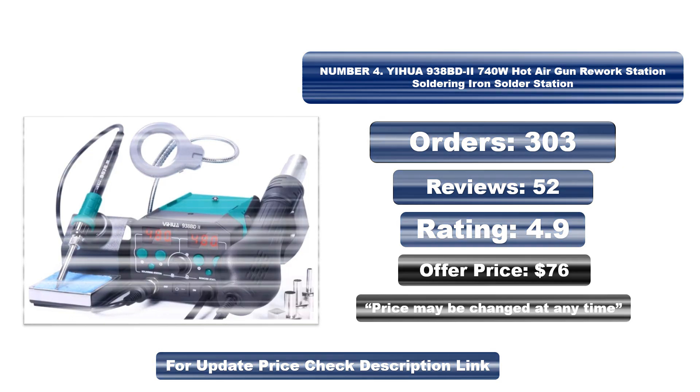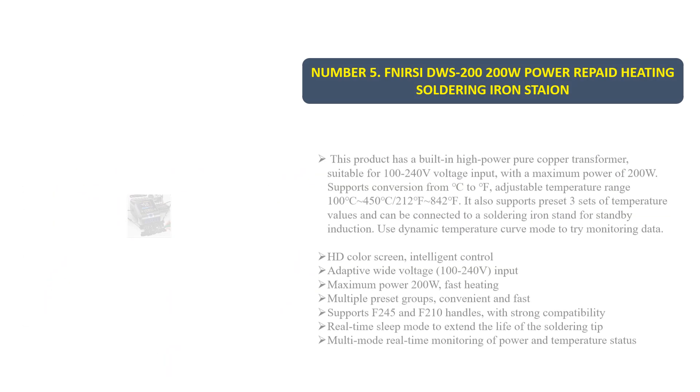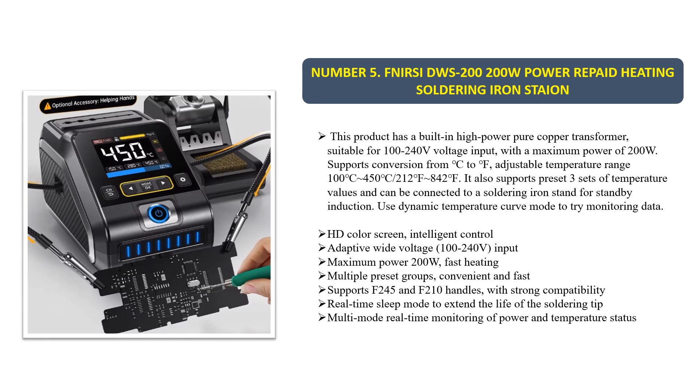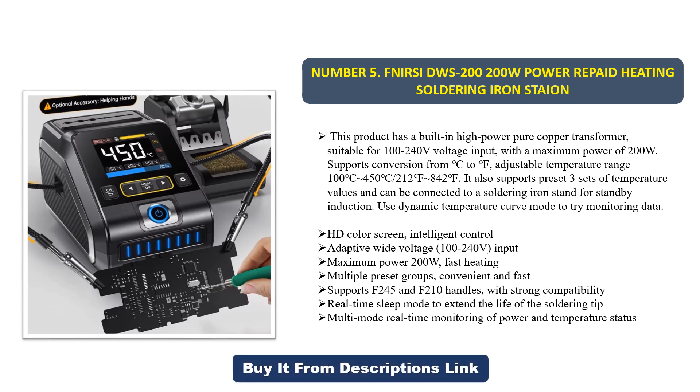Number five: the FN Air CDWS 200 — a 200-watt power rapid-heating soldering iron station. This product has a built-in high-power pure copper transformer, suitable for 100 to 240 volts input, with a maximum power of 200 watts. It supports an adjustable temperature range of 100°C to 452°C (up to 842°F).